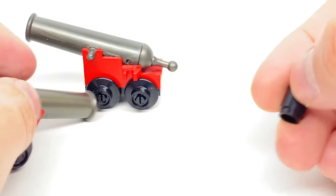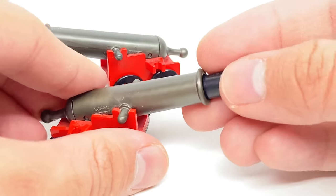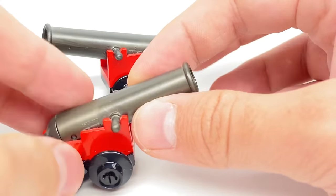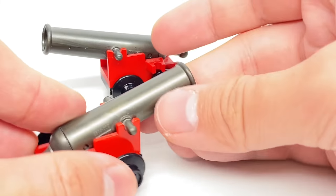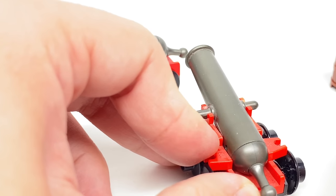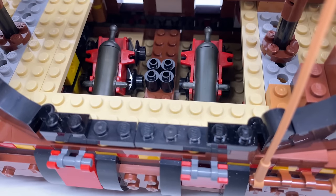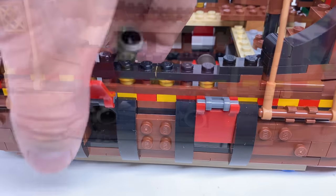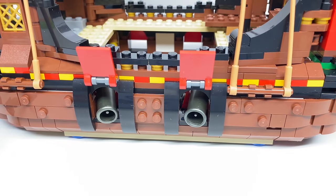You load the ammunition to the front of the cannon. Pulling back this part, you can shoot out the cylinder piece — it shot so fast it came right back to me. By having the cannons inside, you can open up these flaps and push the cannons through those holes, which looks pretty neat as well.